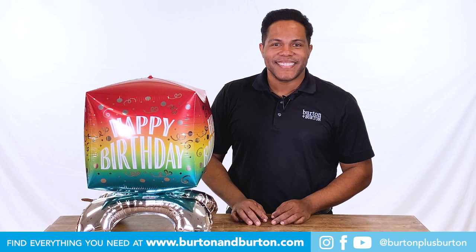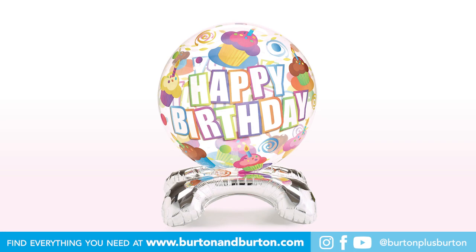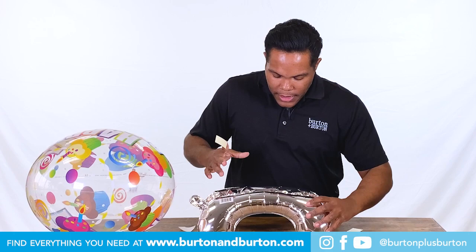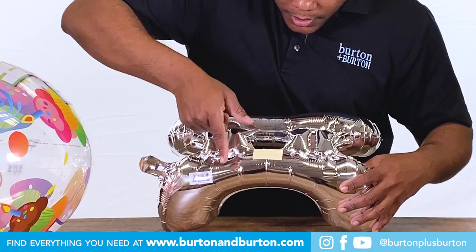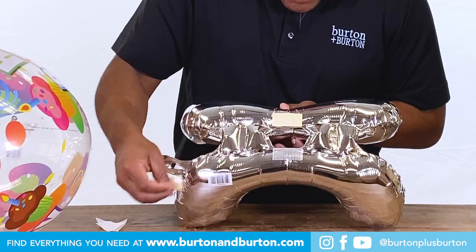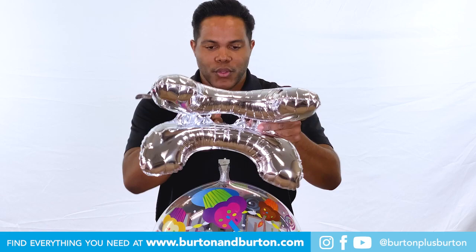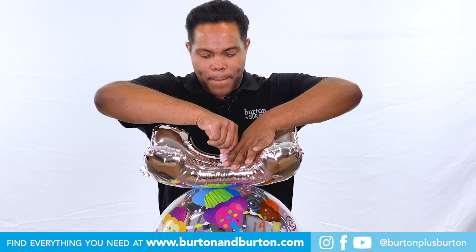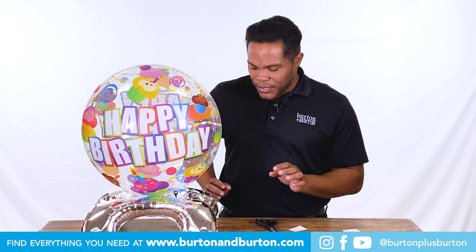Now with bubbles and orbs, use two pieces of tape. They need to be close to the center. Peel off the paper, take the base, find the center, slide the neck of the balloon in the center, hold the neck, and just stick there. For a cleaner look, just tape the top down — I'll use a piece of tape.